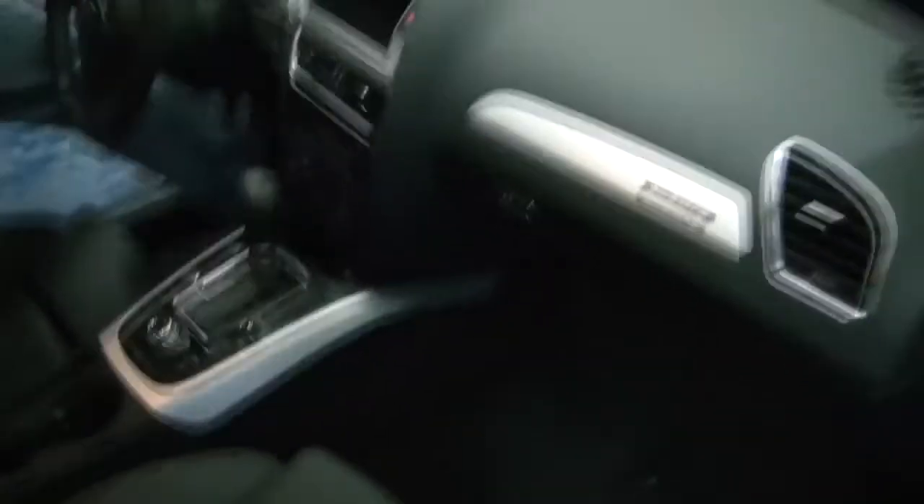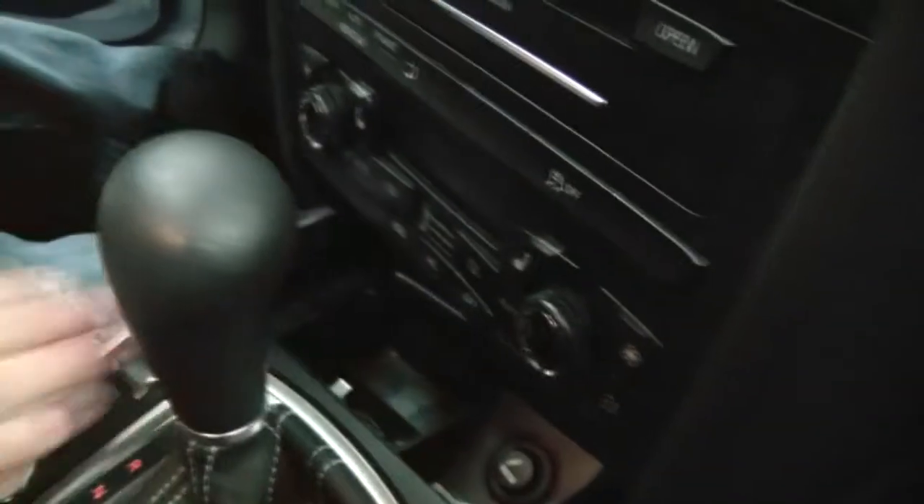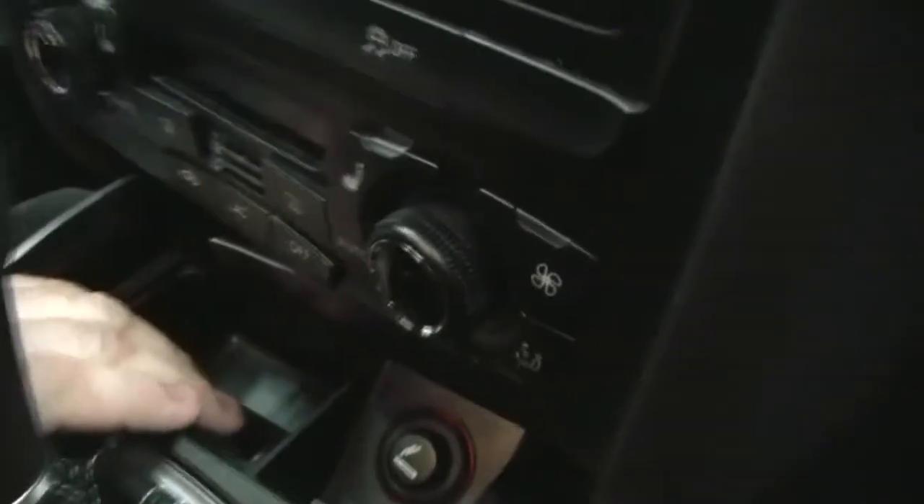Come on inside, I'll show you where we're going to put the controls. Today we're going to put the controls in the ashtray. We're going to pop this out and make a little piece to hold them in here.